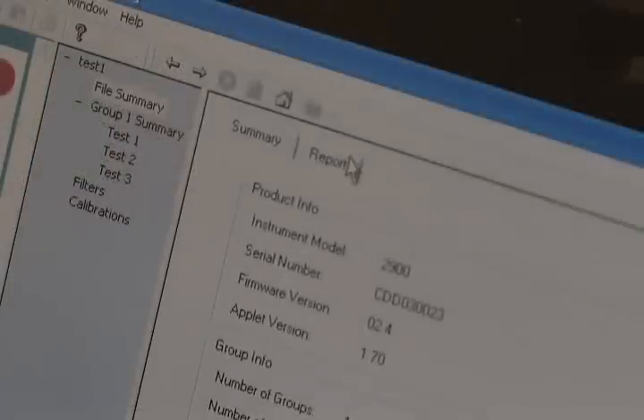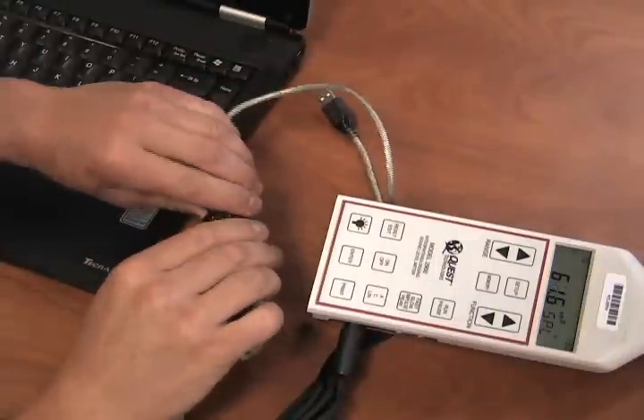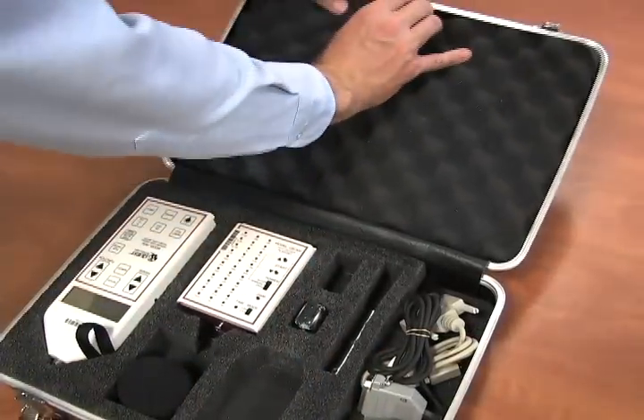Click on the report file you want to review. You can print or export to another document. To export, go to Report Tab, Envelope Icon, and select your report format and click OK, then name and save. When done, close out of the software, disconnect everything, and repack and ship back to Galson Laboratories.